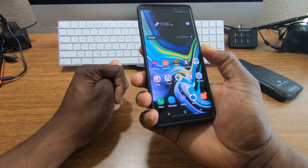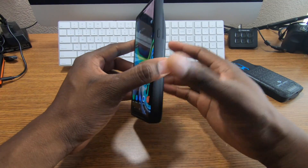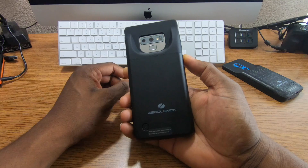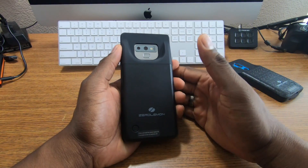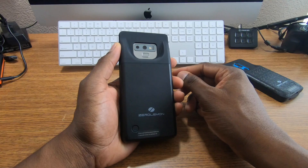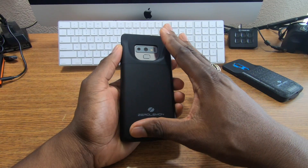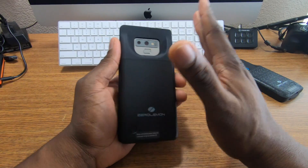Now for battery life — the Galaxy Note 9 has a 4,000 milliamp hour battery inside. Without this case I was able to pull about six and a half hours of screen-on time on a single charge and make it through a work day. But with this case, you can definitely go about two days depending on your usage — maybe even farther.